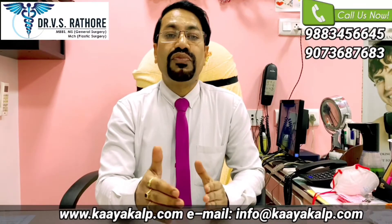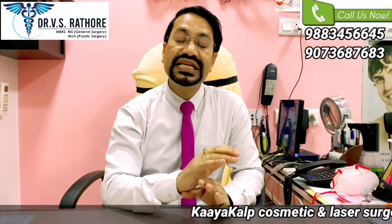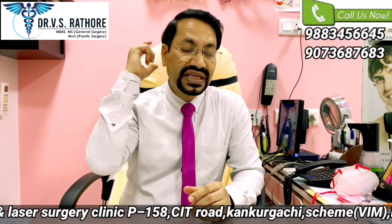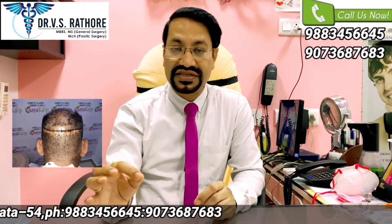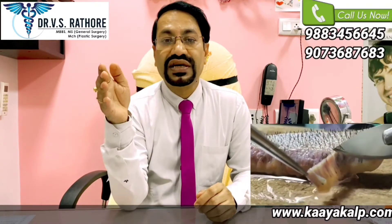Both methods are being utilized to cover the bald area. These techniques are basically different in the way of harvesting follicles from the donor area. Since the donor area is fixed in each and every individual, we call this the safe donor area. In case of FUT, we take out a small strip from the back of the scalp and the margins are stitched up. And from that strip, we dissect out the follicular units.